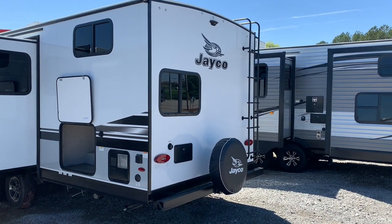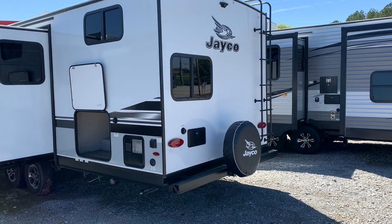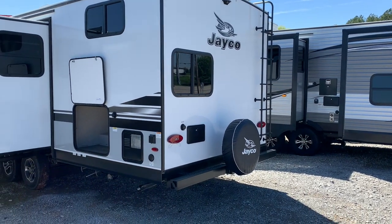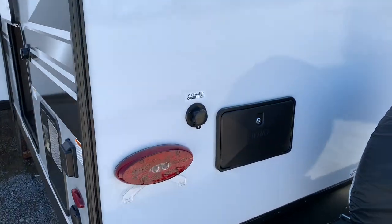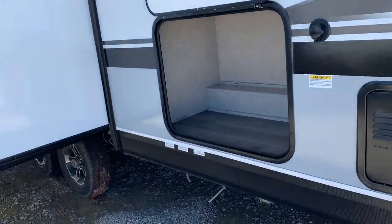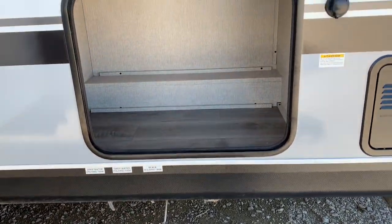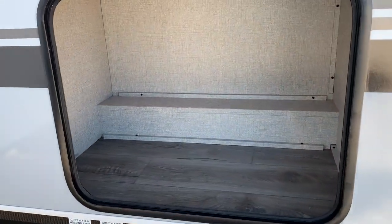Starting out on the back side of this 27BHB, we have a spare tire mounted onto the back bumper. You've got it pre-wired for a backup camera and you've also got the ladder mounted on here as well. Got an outside shower and your city water connection right here together. And you've also got your holding tank for your black water and your gray water right here down below, which is good for if you're at an RV park. It's nice to have them right here on this back corner.